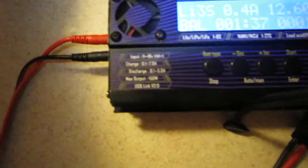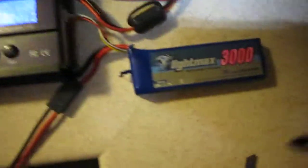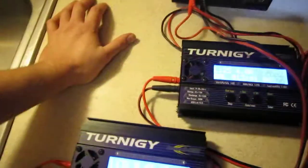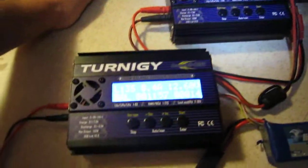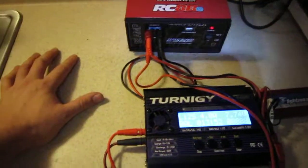These chargers will do seven amps each if I choose. I can't do seven amps though because this is only a 12 amp supply — that would be 14. I normally charge around three amps for a 3000 pack, four amps for a 4000 pack, so I still have a lot of power headroom. I could technically charge this one at six amps and this one at six amps if I chose to with that power supply.